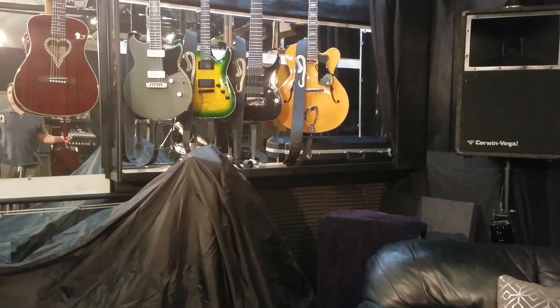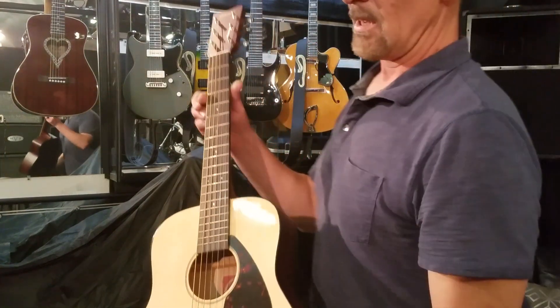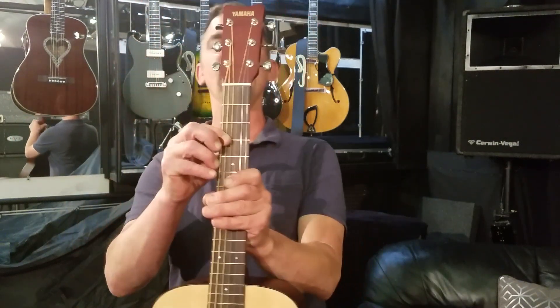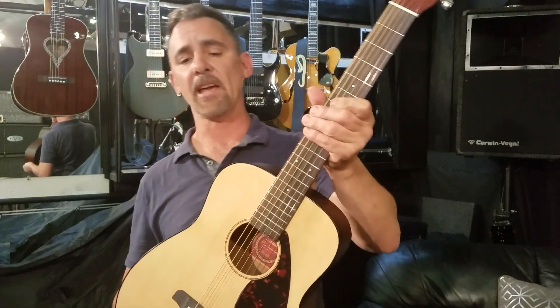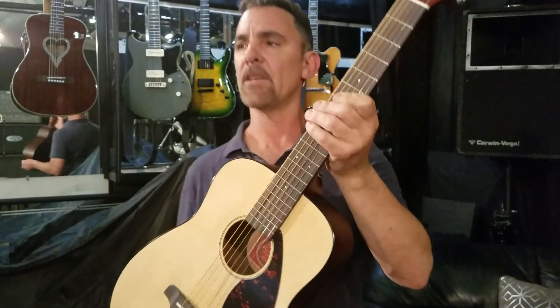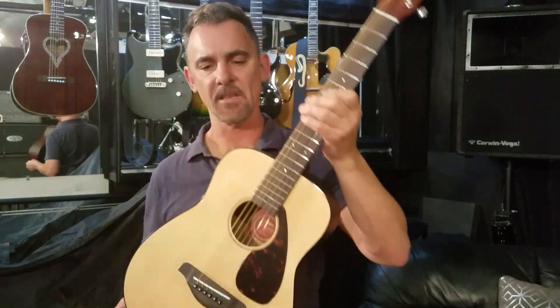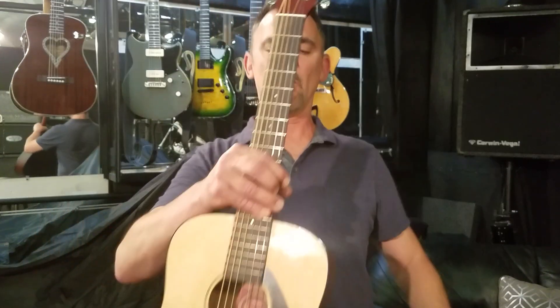Hey Gear Geeks! I'm gonna geek out on something — I got a travel guitar, and it's not really a travel guitar. It is Yamaha's JR2, a 3/4 size, like a kid's guitar. I've tried different travel guitars and I don't like them — they sound horrible. I came across this guitar at a friend's house while I was playing.